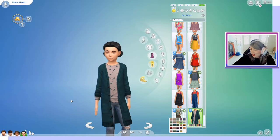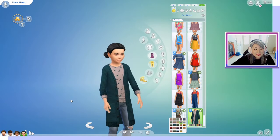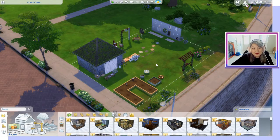That's it for Create-a-Sim. Let's go ahead and go to Build/Buy mode — they have tons of extra content and items you can have in your house. Now we are in Build/Buy mode. I have it organized in sections to make it easier to look at and see.